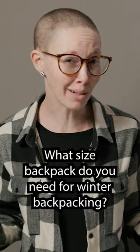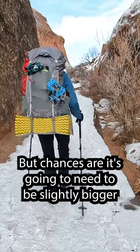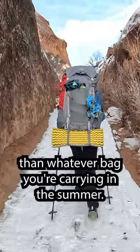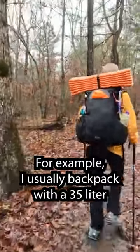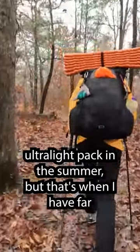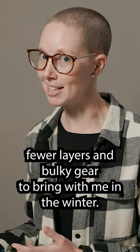What size backpack do you need for winter backpacking? That depends, but chances are it's gonna need to be slightly bigger than whatever bag you're carrying in the summer. For example, I usually backpack with a 35 liter ultralight pack in the summer, but that's when I have far fewer layers and bulky gear to bring with me.